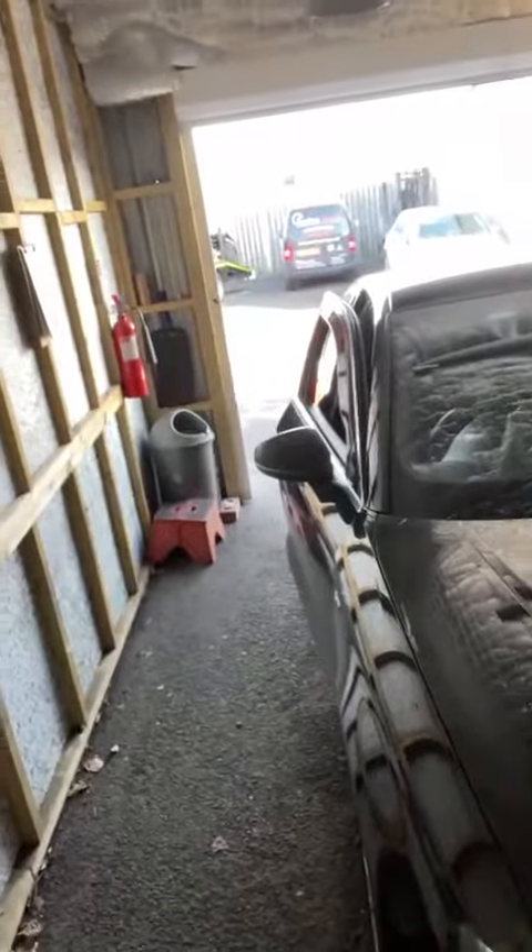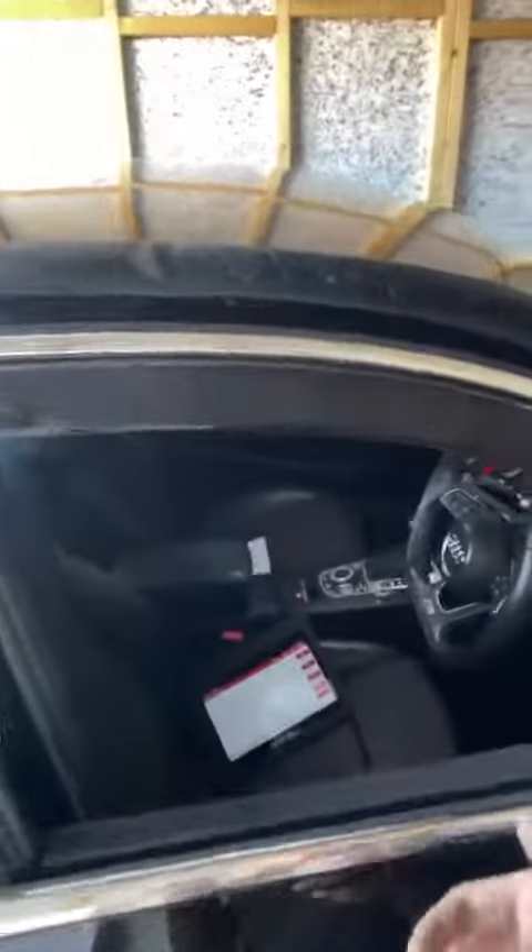Right guys, so now we've got an Audi A3 2L TDI Common Rail 150bhp variant in. This is coming for a custom Stage 1 tune along with the gearbox tuning. We have used Auto-Tuner through the OBD port to extract the ECU file and the TCU file, and put the new modified files onto the vehicle after tuning them up.